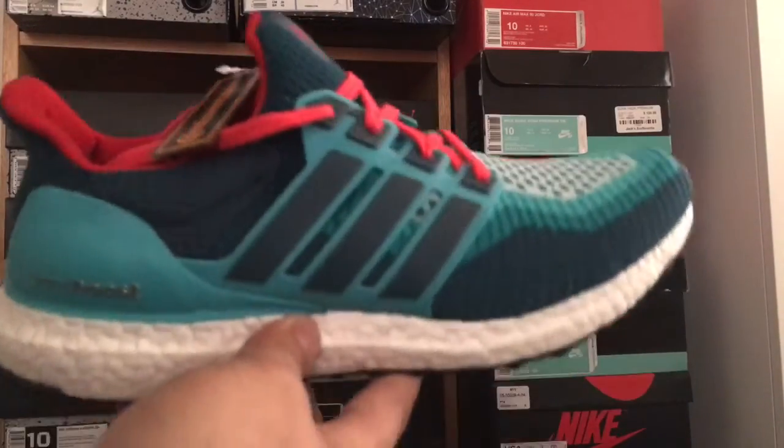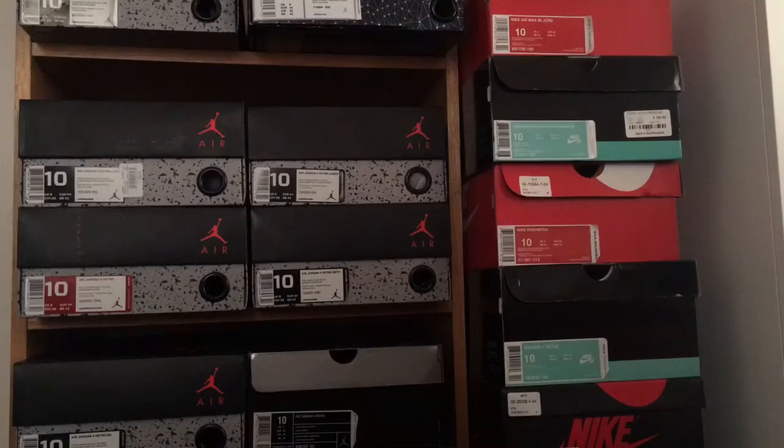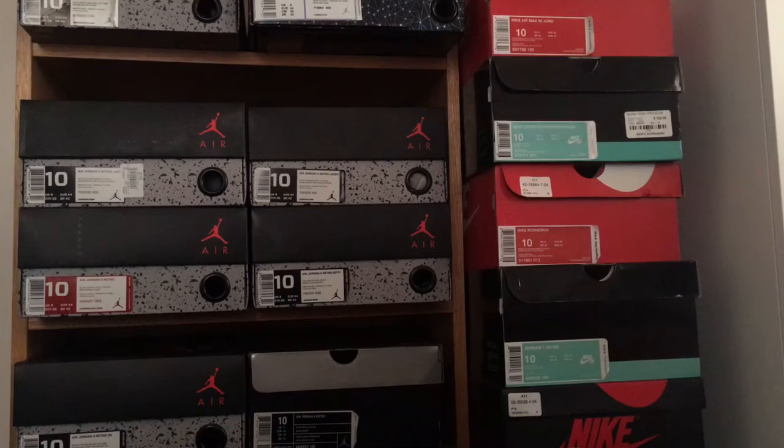That's pretty much it — Supreme dancer tee and ultra boost collection. Just five ultra boosts for now. I'm trying to get a different ultra boost — I don't know if I'll cop the uncaged or the sock version that's coming out. That's pretty much it guys, subscribe and like please.